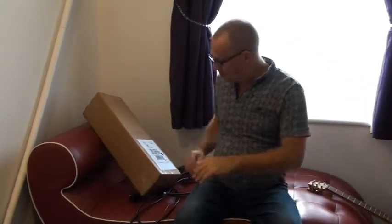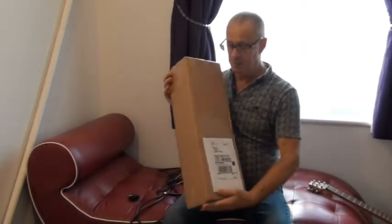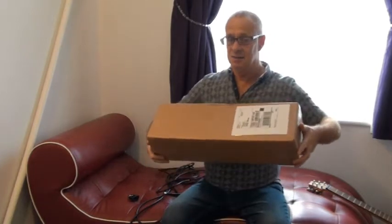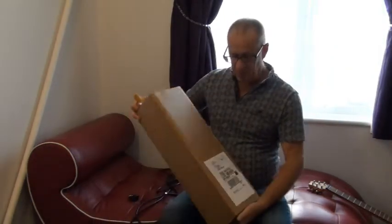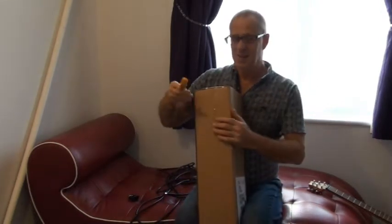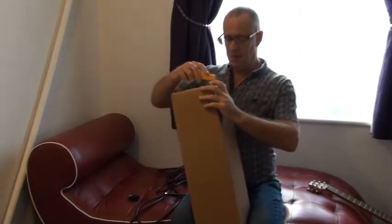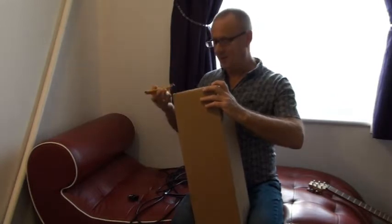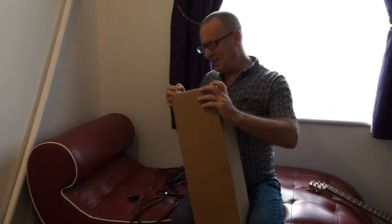So the purpose of this video is the unboxing of my new Snapdragon guitar. It transpires that sometimes even this guitar is just a little bit more than I want to carry when I'm travelling, so my other half has bought me a very early birthday present.